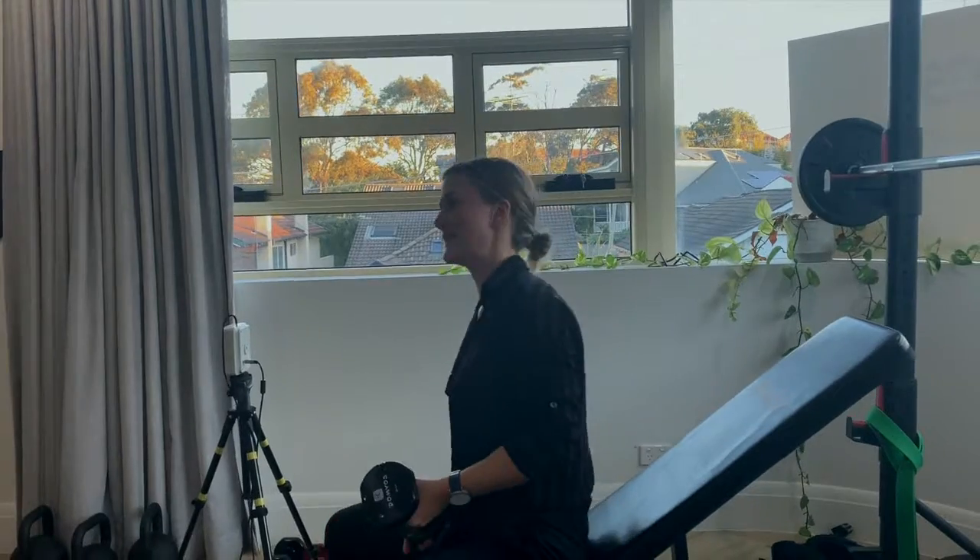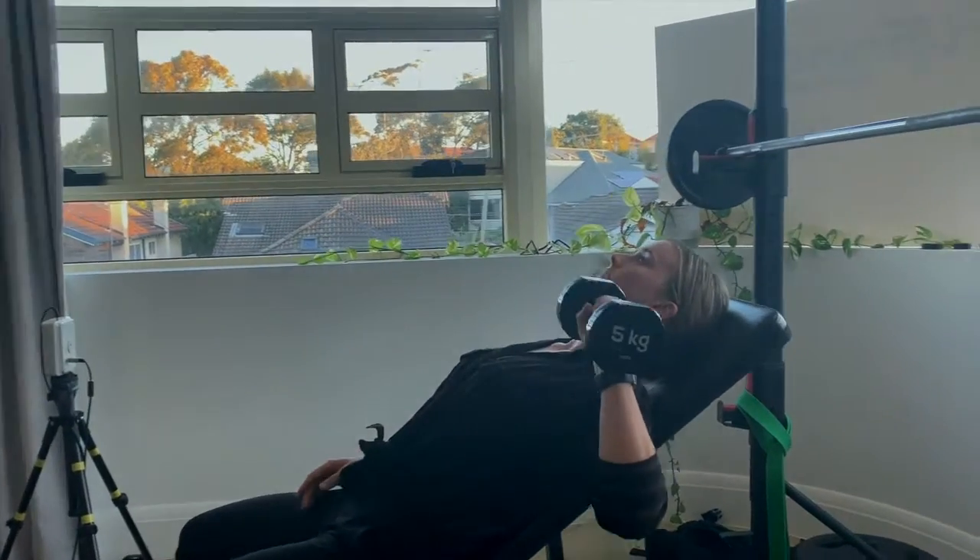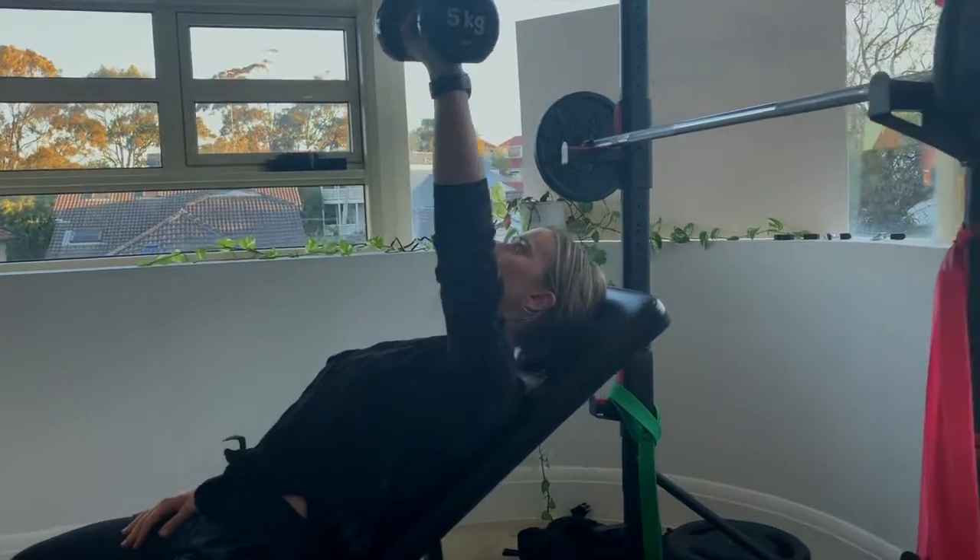So for the shoulder press, I like to take it to a 45 degree angle, and then we can move through that range without any pain.